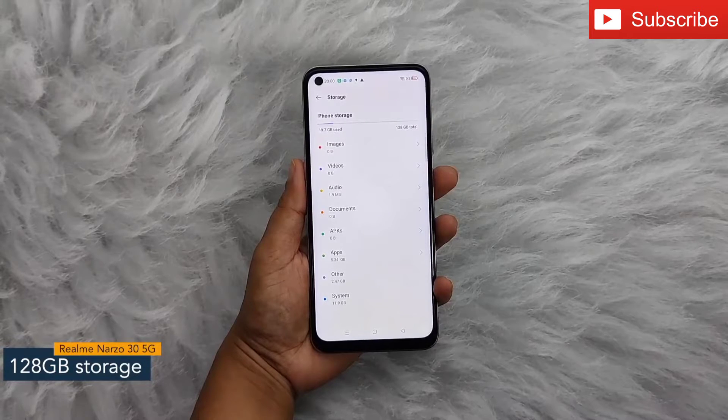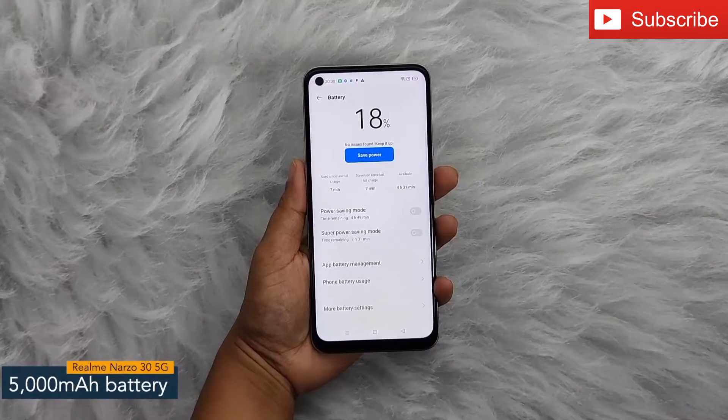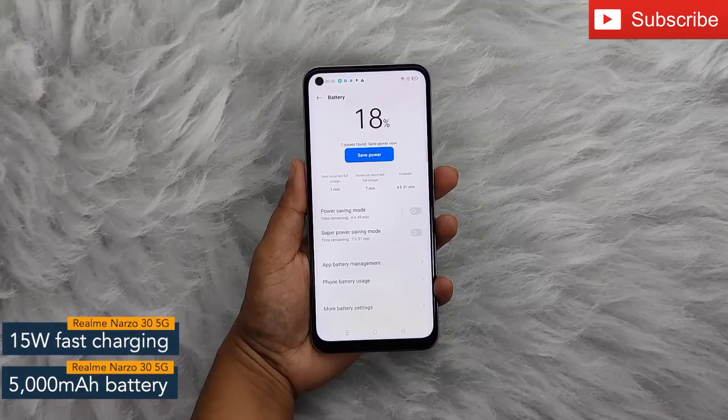The internal storage can be further expanded up to 1TB. The Realme Narzo 35G also offers a 5000mAh battery powered by a 15W fast charging facility.